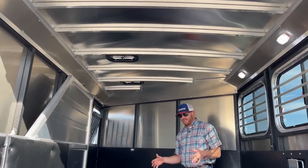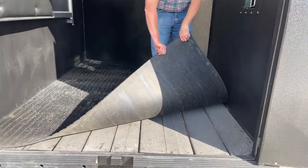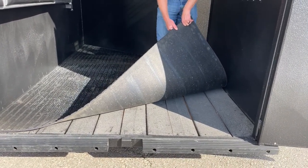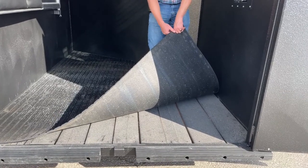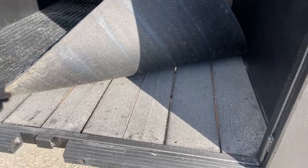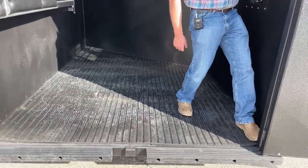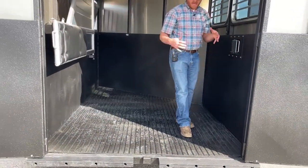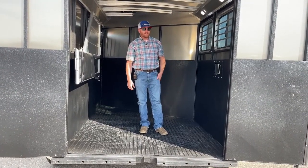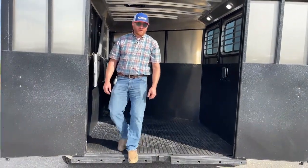This one here is a wood floor. We can option these Bullseye trailers with an aluminum floor. This one is the wood floor, but you'll notice the vortex lining. I'm not going to say you'll never have to replace a board, but the timing of that is going to be drastically changed — that vortex lining is really going to protect it. I don't think you're going to have to do it near as frequently or as soon because of that.